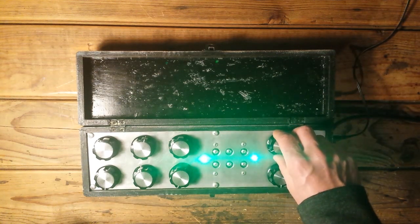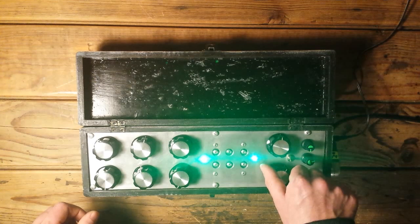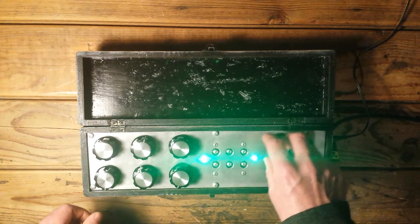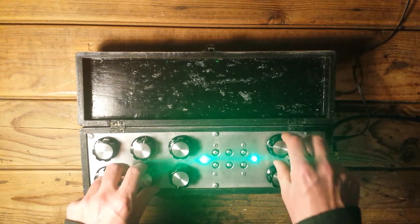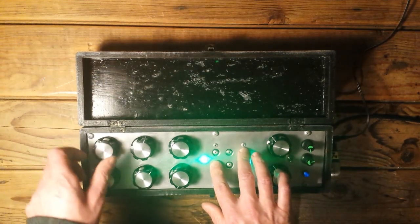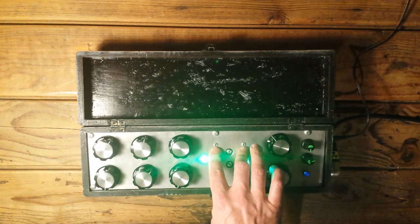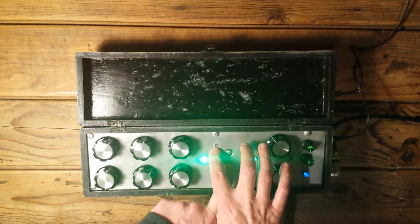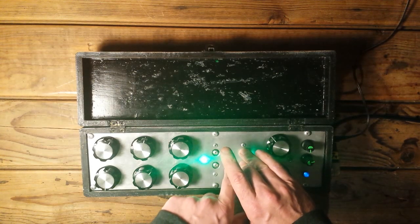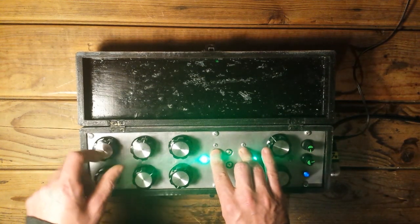Here's the filter, here's the cutoff frequency, here's the resonance. It goes to self-oscillating screams — they can get pretty loud. Depending on how moist or dry your fingers are.